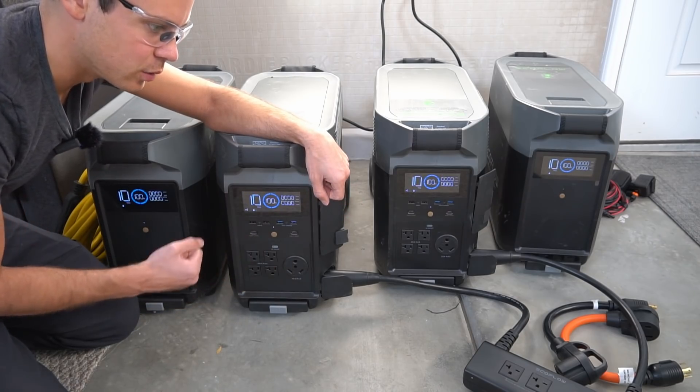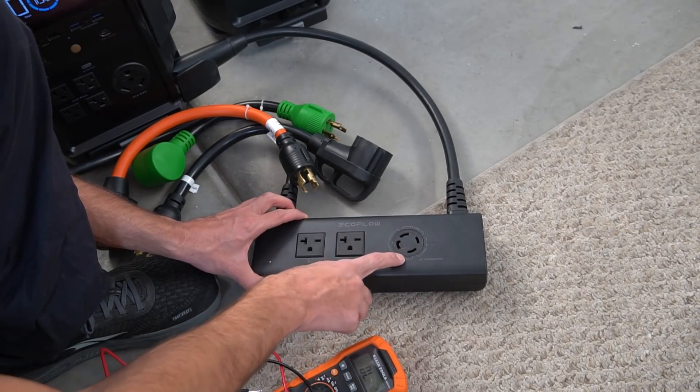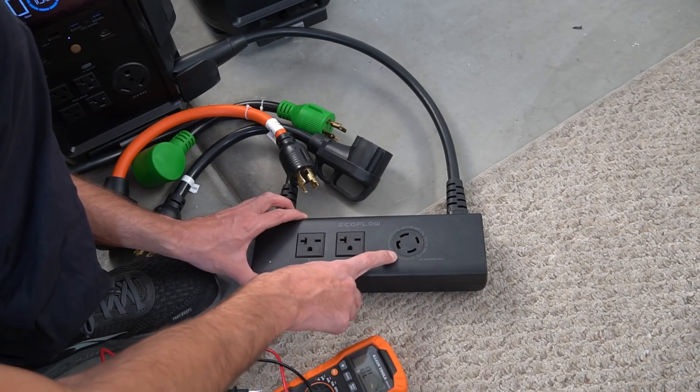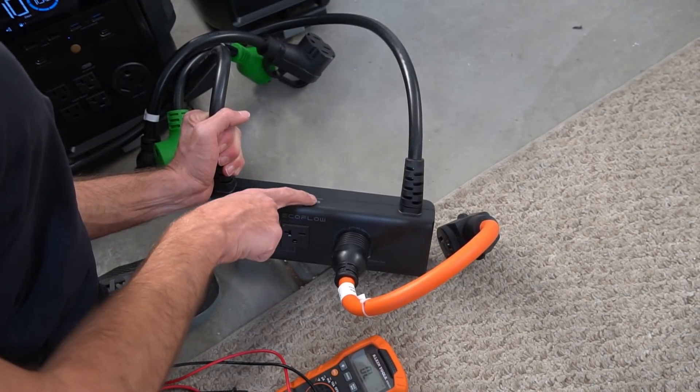But I found a new issue. This adapter has a generator plug, and what I wanted to do to charge my Tesla is use an adapter to a NEMA 6-50, just like this. You turn it on by pressing this button.